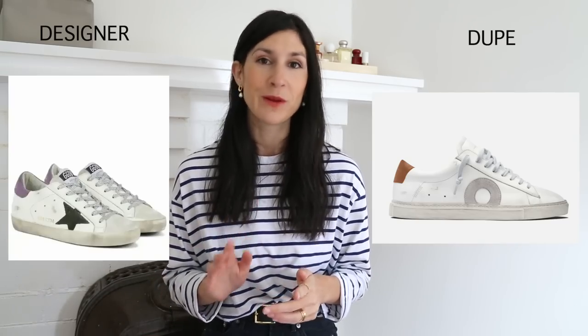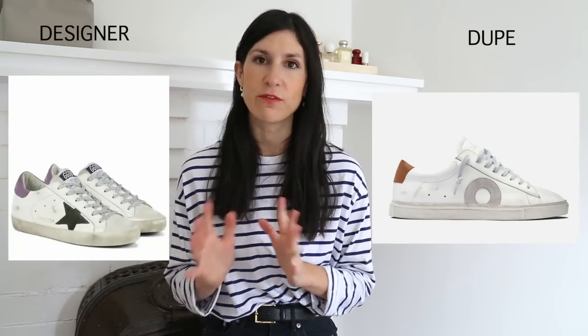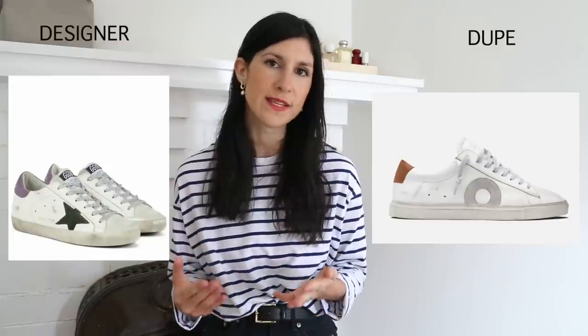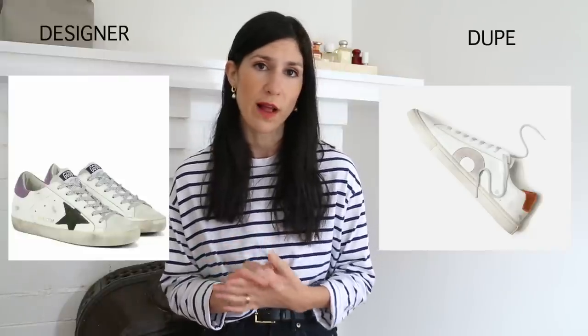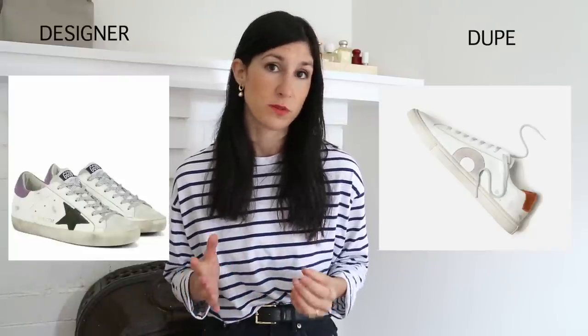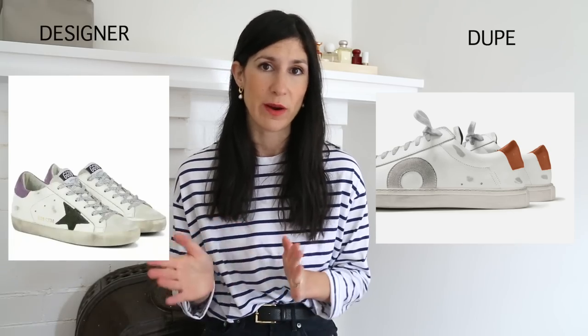Another pair I own and found a dupe for — a lot of my shoes are in storage — are the Golden Goose Superstar sneakers. These are horrendously expensive, especially for something that looks distressed. Oliver Cabell does a brilliant alternative. They have different versions: ones that are really crisp and clean looking, and ones with that distressed element too. I can speak to the quality — very comfortable and beautiful leather. A great way to get that designer look but spend a lot less money.